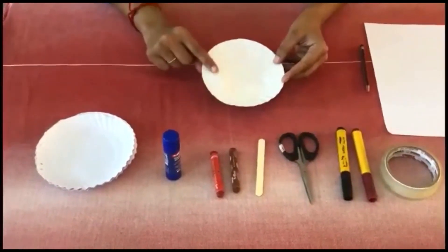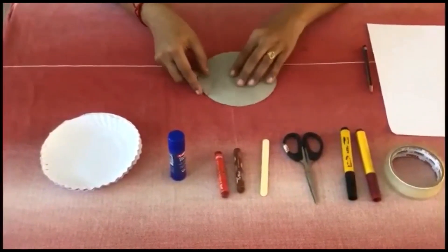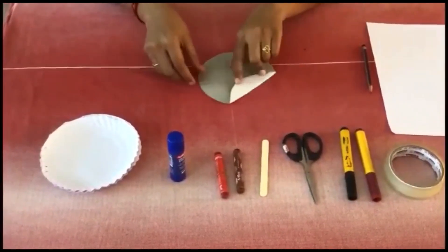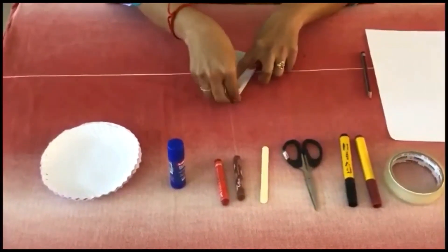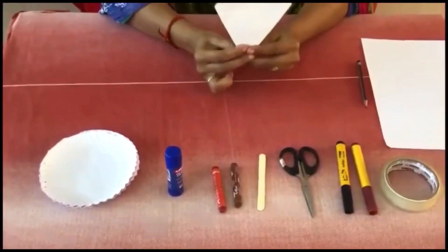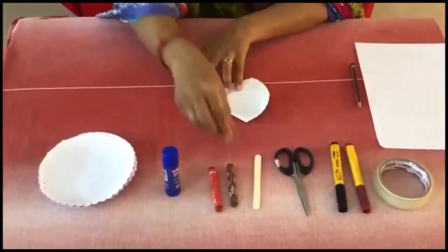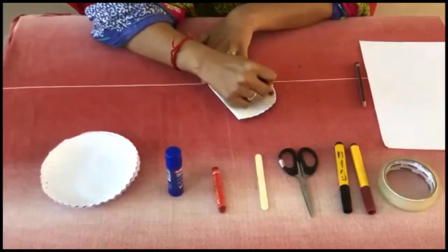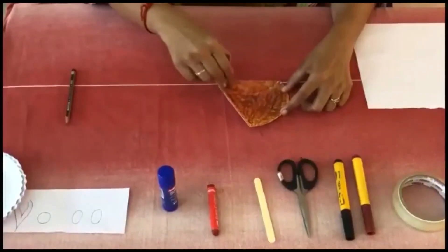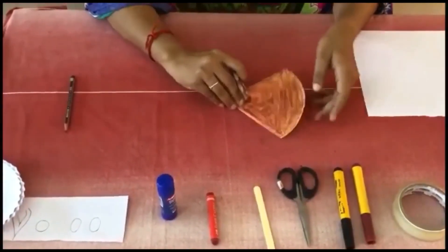First, you have to take a paper plate. Just put it upside down. Fold it on either side like this. Then you will get a face like this. Next, you have to take brown color crayons and color it. Once you have completed, this is how it will be.